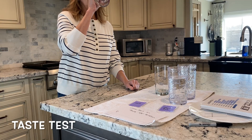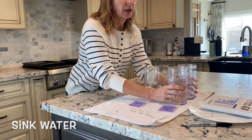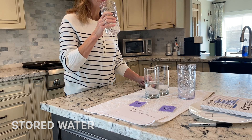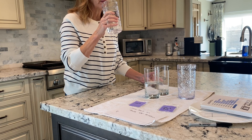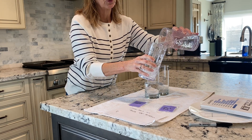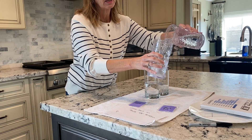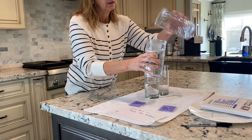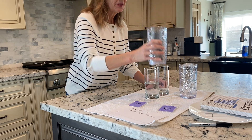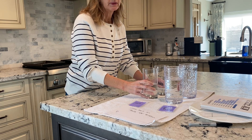Now I'm doing a taste test. I want to see if they taste the same or if there's any weird flavors. I'm drinking the sink water first so I know what it tastes like. Now here is the stored water. It tastes fine. I'm going to try aerating it a little bit - you can aerate it by pouring it back and forth. That helps it taste less stale. It actually doesn't taste too bad. Tastes fine.